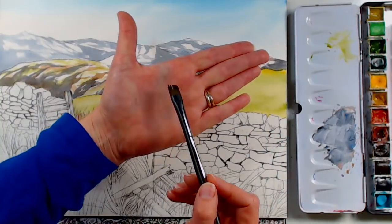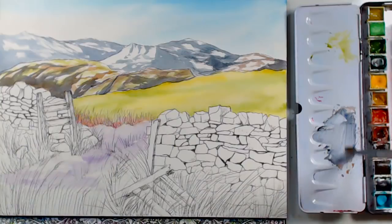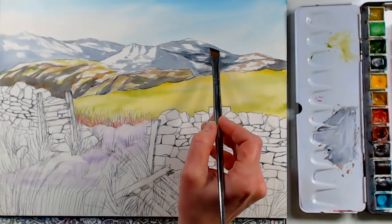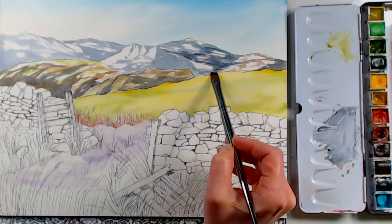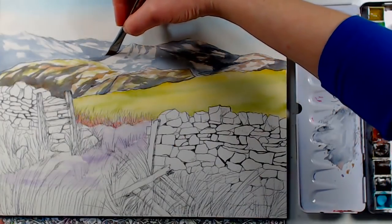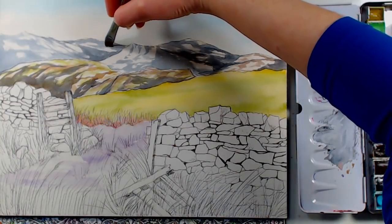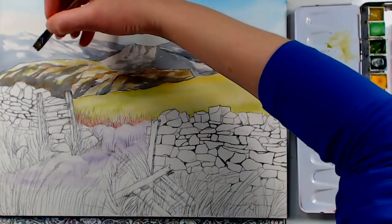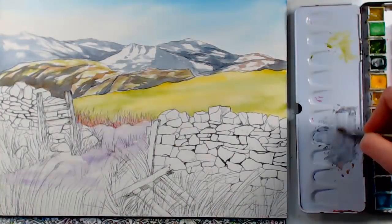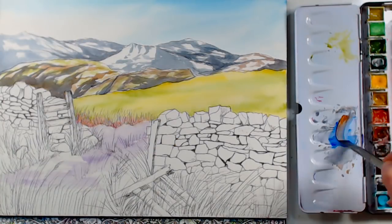I don't want the texture of split bristles up there, so I'll wet my brush, blot the extra water, pick up more paint, and go over those areas. One nice thing about pen and ink is that you can take your time sketching on your watercolor paper — you don't have to get out the paints. You could sketch in front of the TV, on a bus, or at the beach, and then paint it when you have more free time.